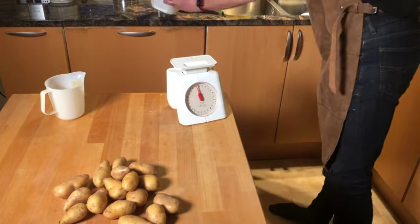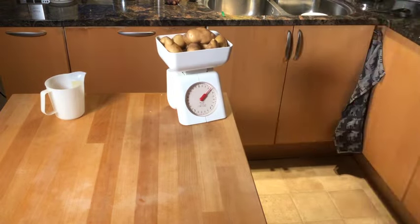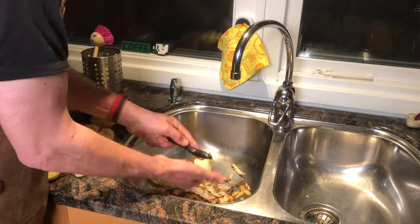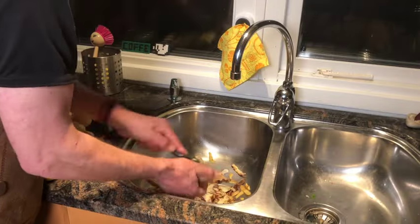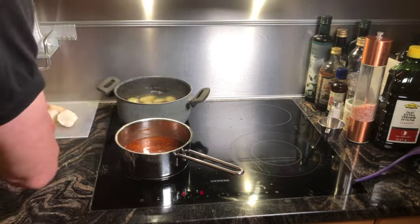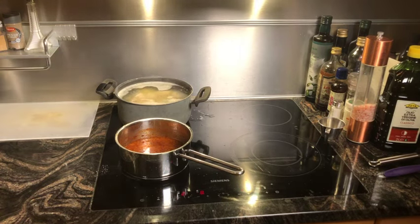Meanwhile I'll do the Jerusalem artichoke purée. Take 600 grams of Jerusalem artichoke and about 800 grams of potatoes. Peel the potatoes and Jerusalem artichokes, and first put the potatoes and a chicken bouillon cube in boiling water. Let the potatoes boil for about five to six minutes, then add the Jerusalem artichoke and let it boil for another 10 to 15 minutes.